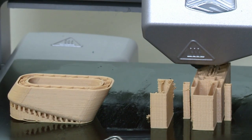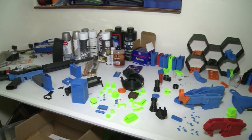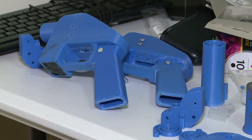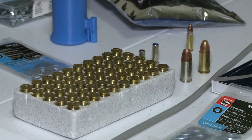It melts layers of hot plastic on top of one another, and these gradually make whatever you want. Using a design downloaded from the internet, Travis has made a handgun almost entirely of plastic called the Liberator. It fires regular bullets.